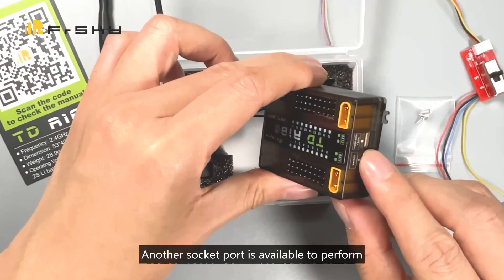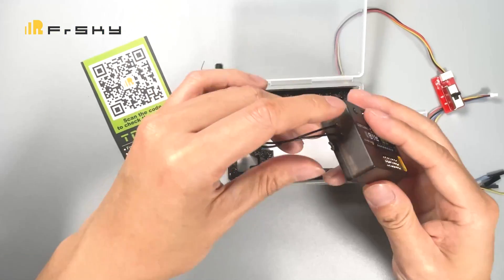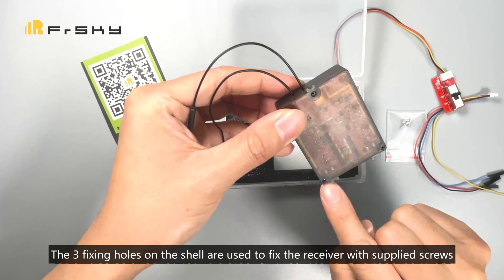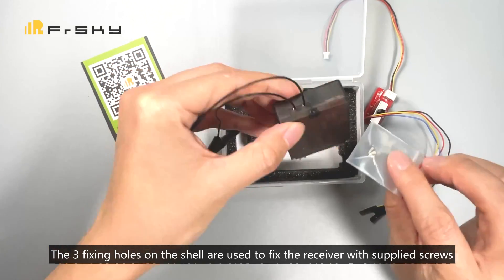Another socket port is available to perform firmware upgrades with the provided cable. The three fixing holes on the shell are used to fix the receiver to the model with the supplied screws.